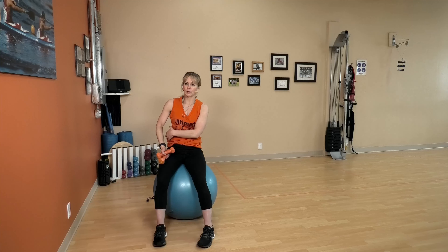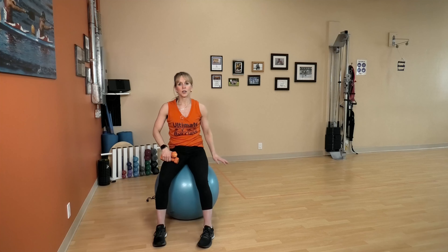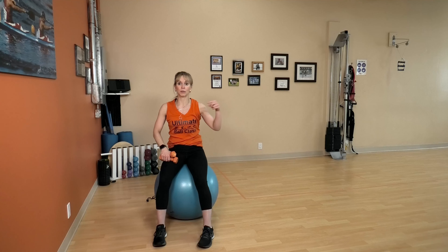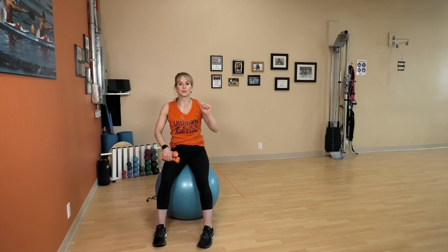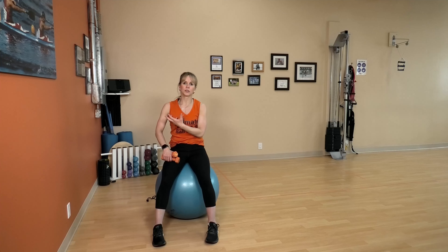If your core is not on fire, you need slightly heavier weights, or you need to really focus on keeping that ball nice and still, or bigger ranges of motion on your sit-ups. That was amazing, that was wonderful. You can repeat this two or three times, do the wonderful cool down — you deserve it, and we'll see you next time.